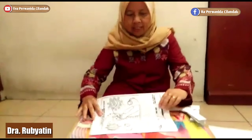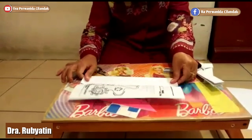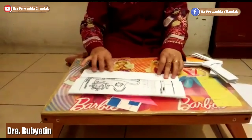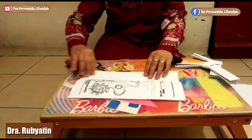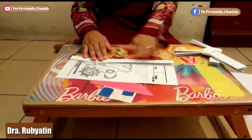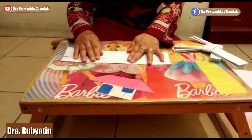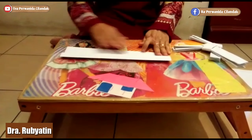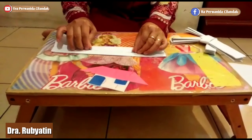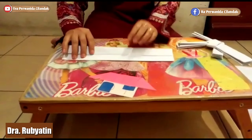Oke, kita mulai lagi. Yang ini, yang ujung suruh ke garis tengah ya. Masuk lagi. Ujung ini lagi, suruh ke garis tengah lagi. Yang satunya juga. Sudah, kita tumpuk. Jadi satu, seperti ini.